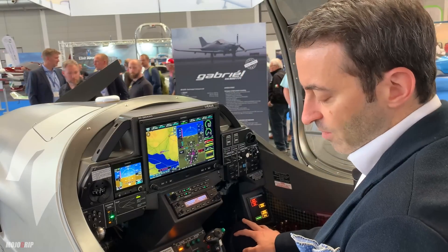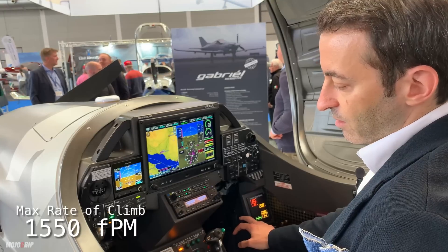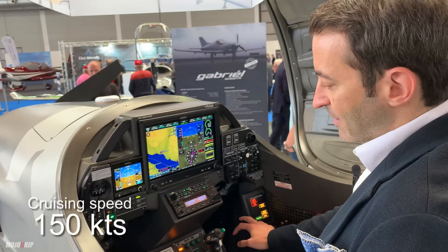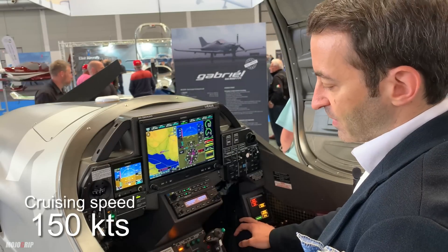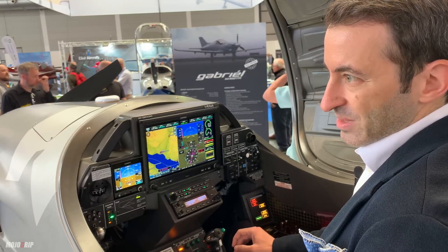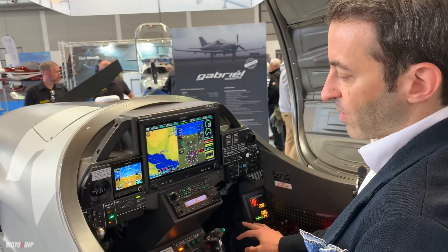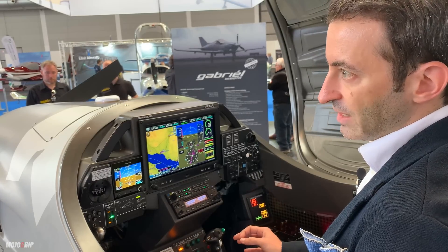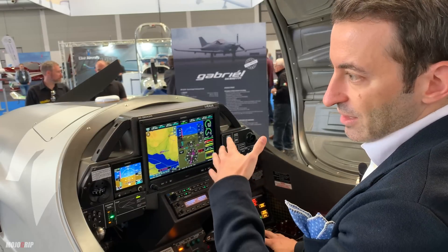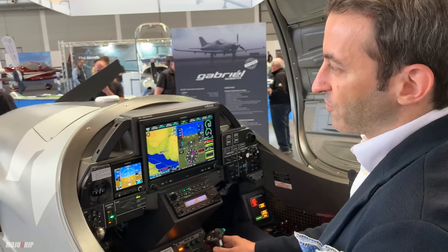In terms of performance, the rate of climb of this machine is 1,500 feet per minute and you can easily achieve a cruise speed of 150 knots. But apart from the numbers, the real thing we have been working on is handling quality — the precision of the flight controls and flight path stability — so you can really fly the exact flight pattern you have in mind, moving the plane along your intended path just by looking outside.